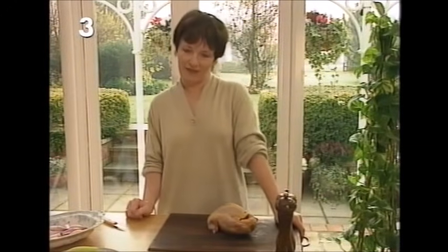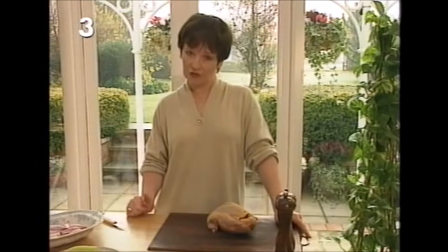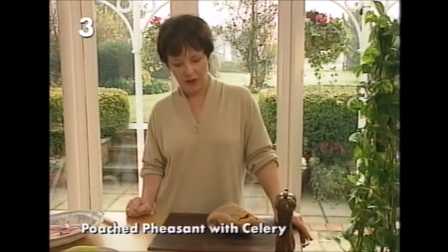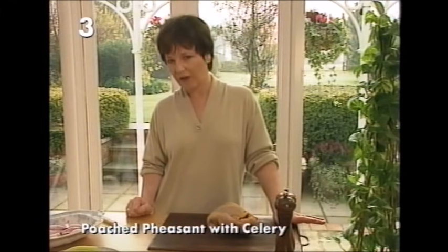Now we're going to move on from chicken to a real treat at this time of year — and that is pheasant. I want to show you a typical British recipe for poached pheasant with celery. Later on I'm going to show you how to carve the pheasant, so I want to show you now how to make that easier.